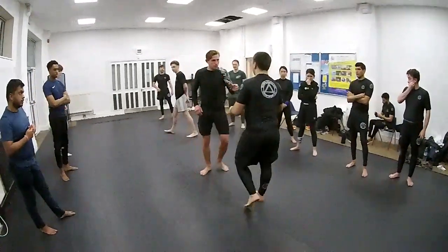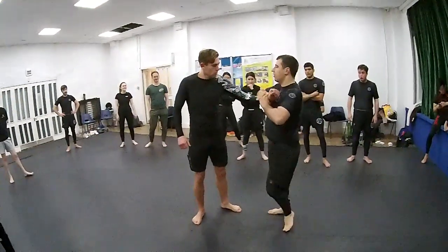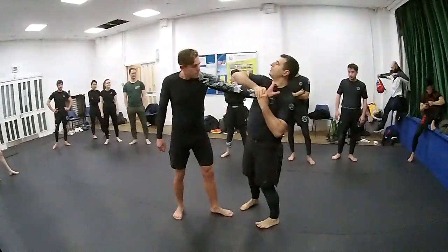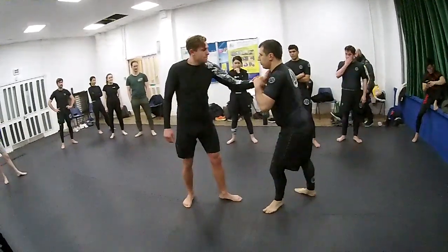A few common problems that you are going to experience in this technique. You are going to start turning to the wrong side. So you always imagine that you want to throw an elbow first to his shoulder and then to his face. So you go here.